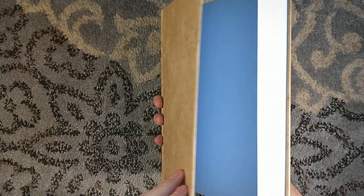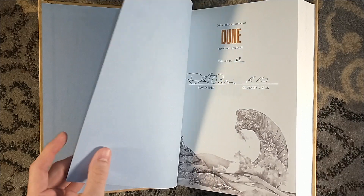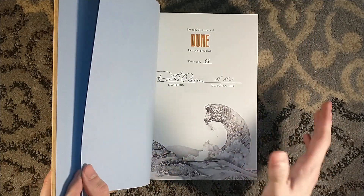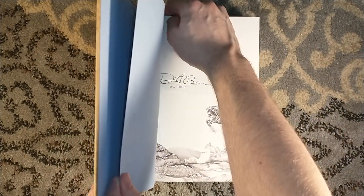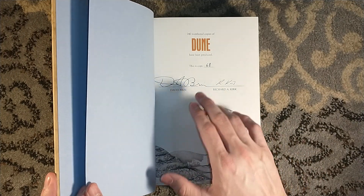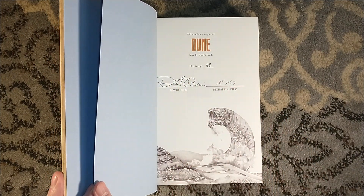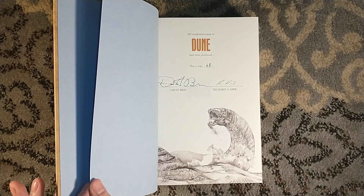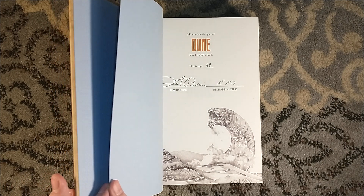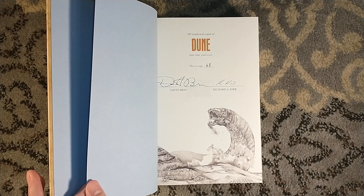Nice little blue endpapers. Now this is really cool — the other ten are lettered. This is 240 numbered copies. This is number 68, which I actually requested to match my Centipede copy of Dune. I didn't bring that with me because I figured this might be a long video, but I did do an unboxing of the Centipede Press Dune if you wanted to compare them.